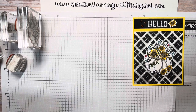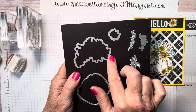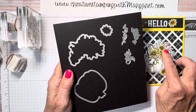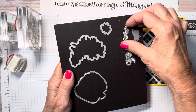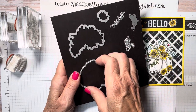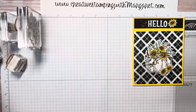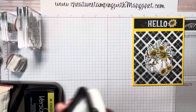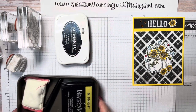The dies that we will be using are the coordinating die that goes with the floral spray, the sunflower, just one of the vines to cut, and then of course the large pumpkin die that coordinates with it.